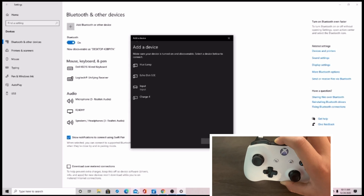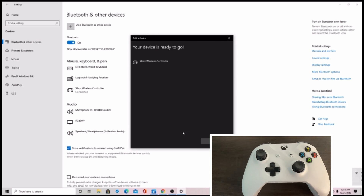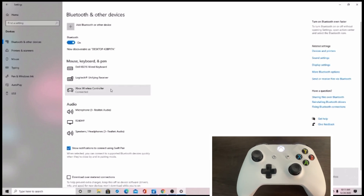It should then pop up on the screen. It says Input there, and the input is your Xbox controller. Click Input, and it'll change to Xbox Wireless Controller. Now, there's a notification in the bottom right saying it's connected, and you're good to go.